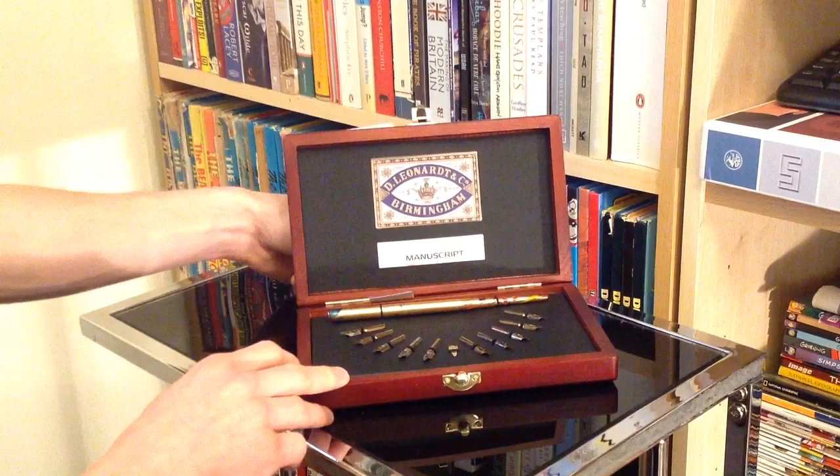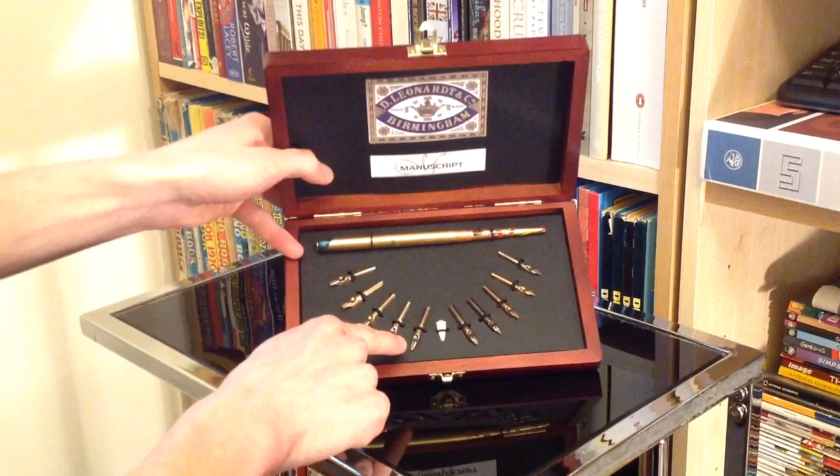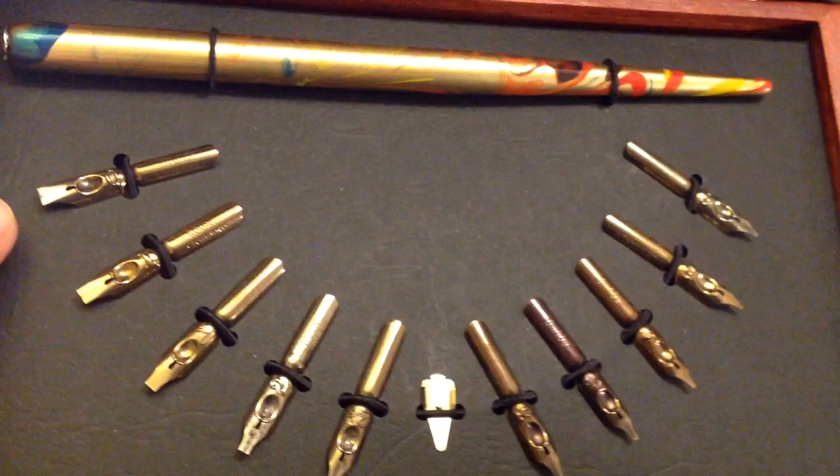If we take that off — how is that for you? As you can see, we've got a selection of 10 nibs, the holder, and also the little part that clips onto the back of the nib to act as a reservoir for more ink. I better fetch this a little bit closer to the camera.